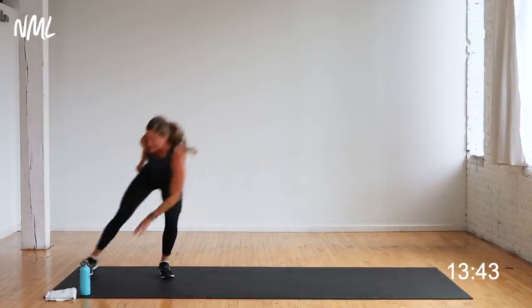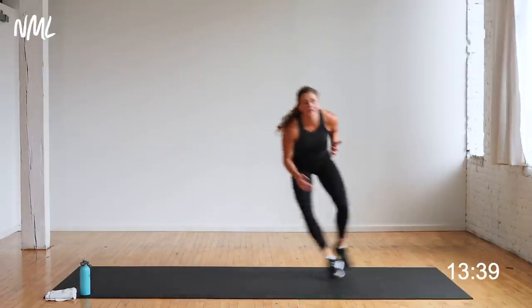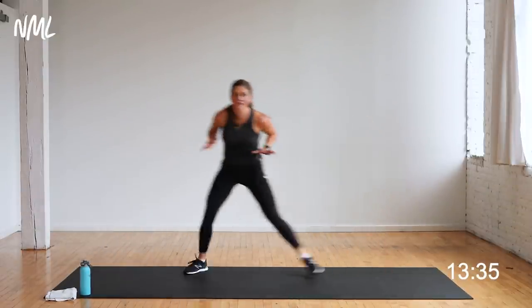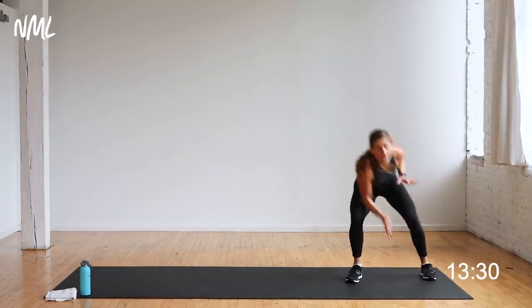Chest is up, eyes are up. Fast on the feet, light on the toes — cardiovascular endurance. Stay low, stay light on those feet. Push that heart rate — that is the goal of this circuit number three. Come on, push that heart rate.